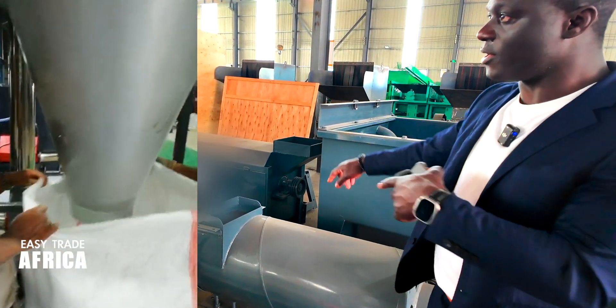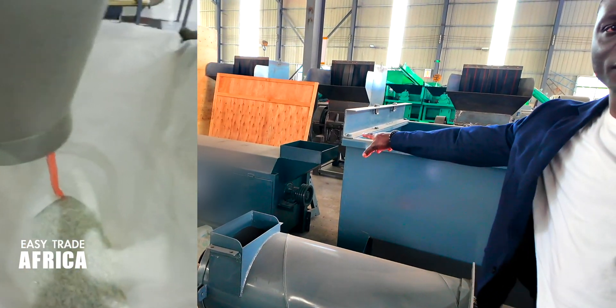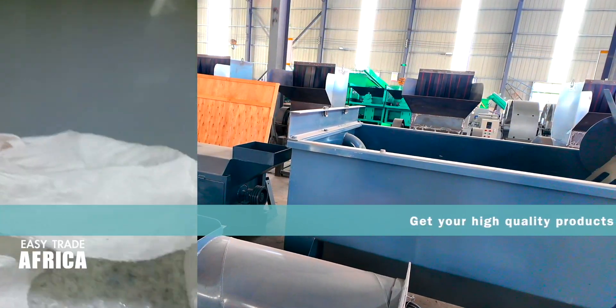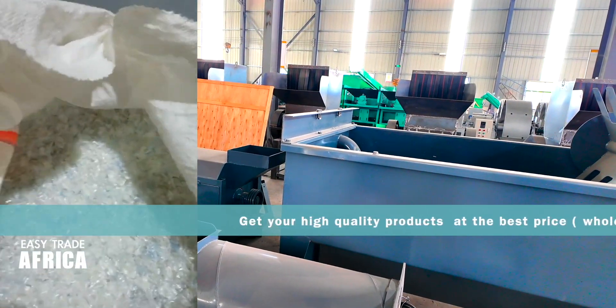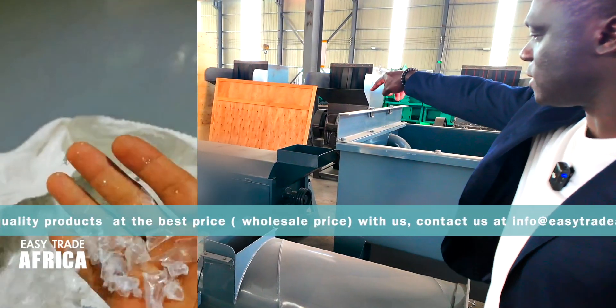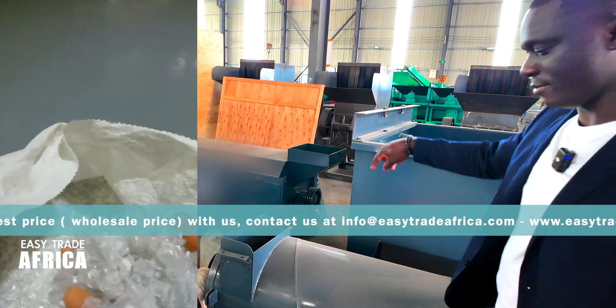This dryer is different from the one we have there — it's a smaller model. Why is it smaller? Because the other one is very big. This smaller one is the dryer we're looking at here.